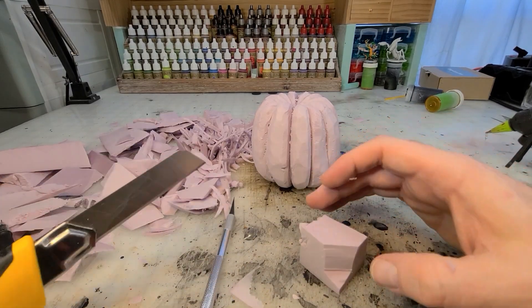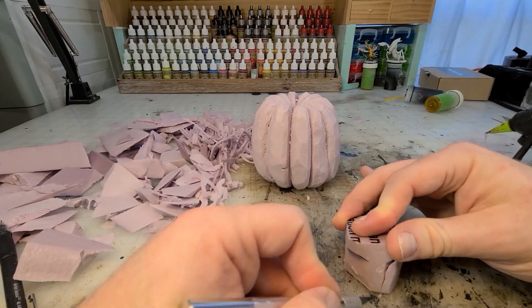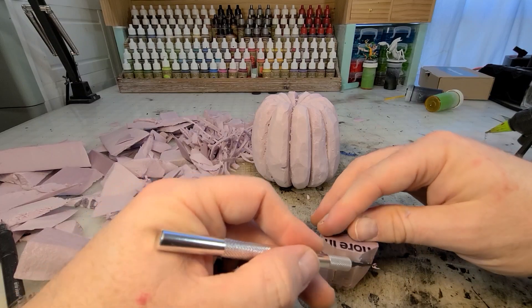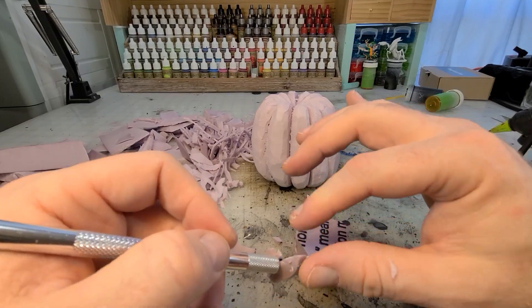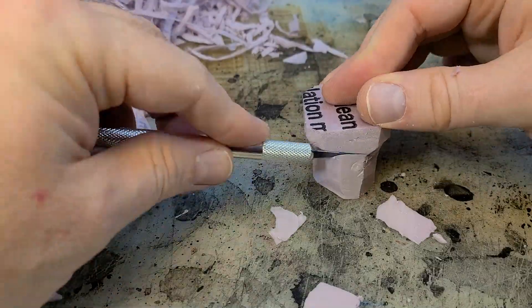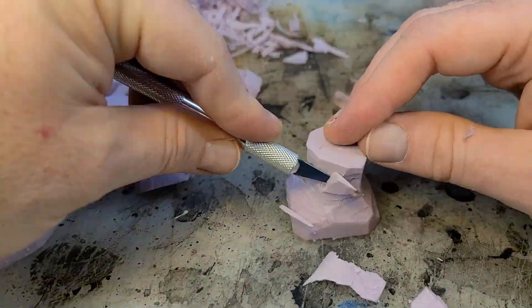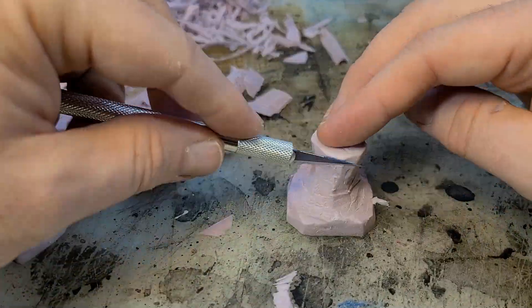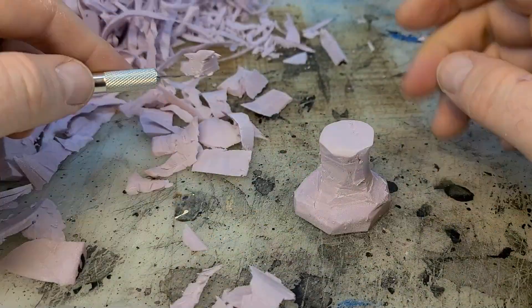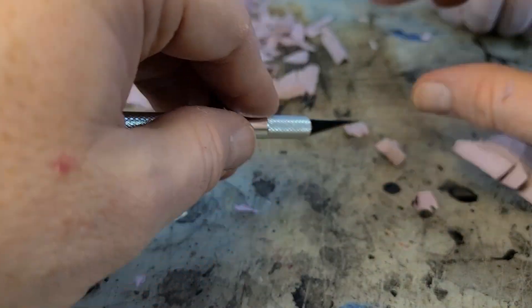I'm going to take a piece of scrap and carve it into the stem, starting with the wide portion and then narrowing it down for the top. You can see how I'm curving it in for the stem. Once I like the basic shape, I'm going to start trimming out bits so I can sink the stem in between the ribs of the pumpkin that I've carved.